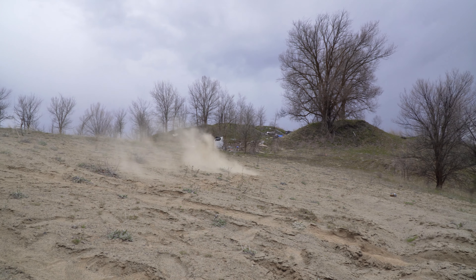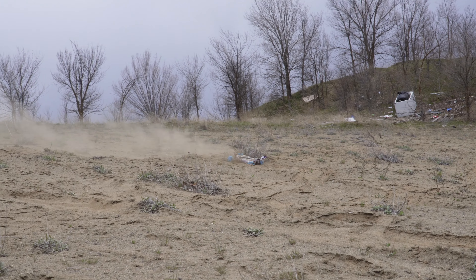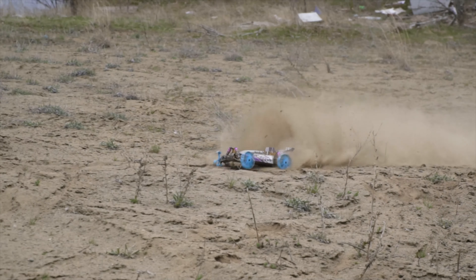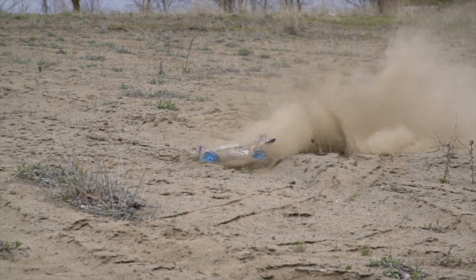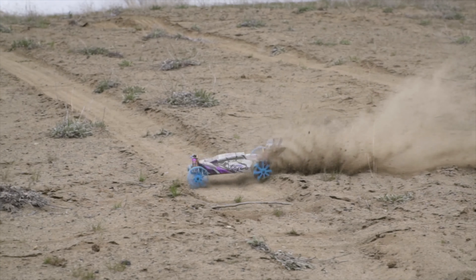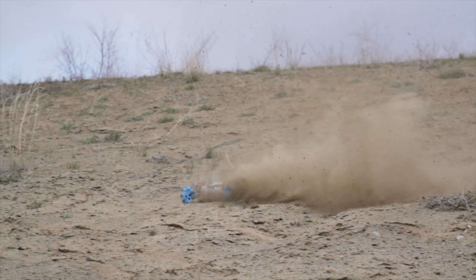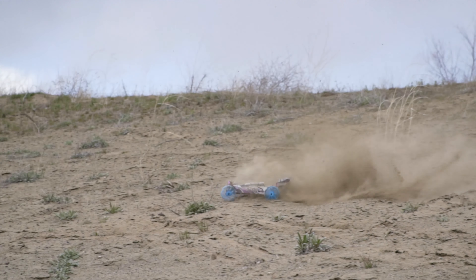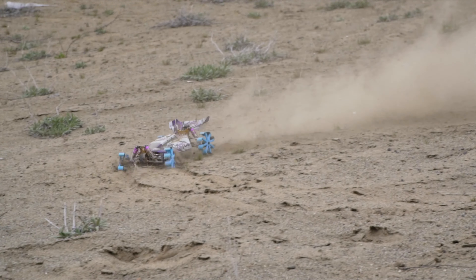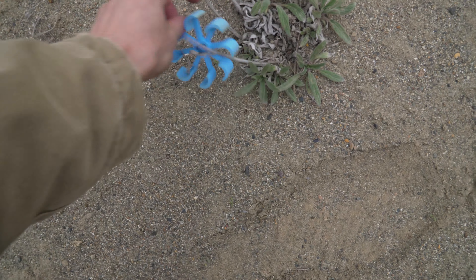That thing rips! I can't see anything dude. The wheel came off — let's see.